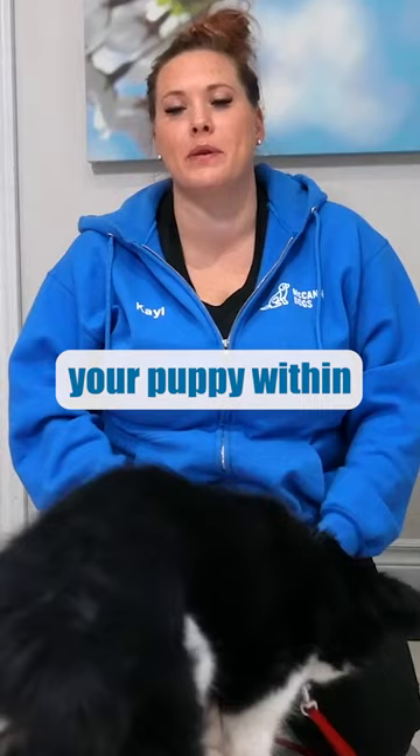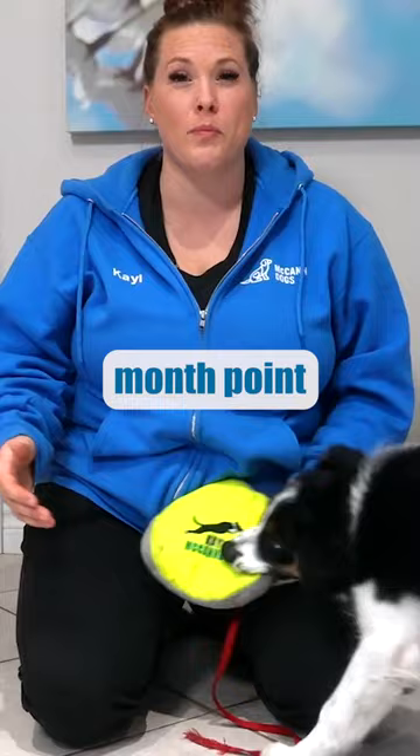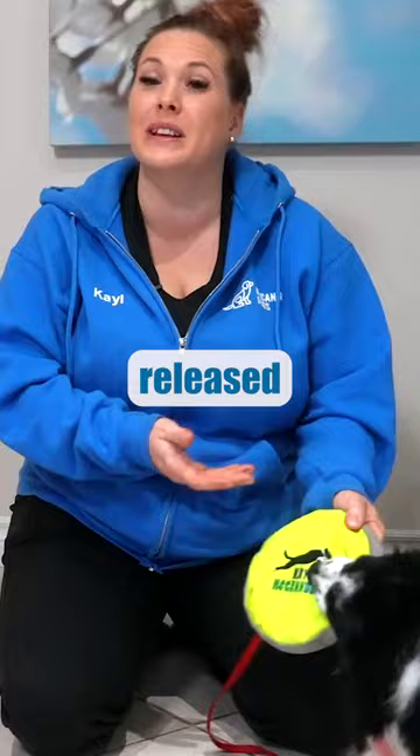What should you expect from your puppy within that first month of having them home? I would recommend that you start on all of the basics — things like teaching them to sit and down. At the one-month point, you could work towards having them hold that position for a longer period of time until being released. I would also be working a lot on teaching them how to respond to their name around distractions.